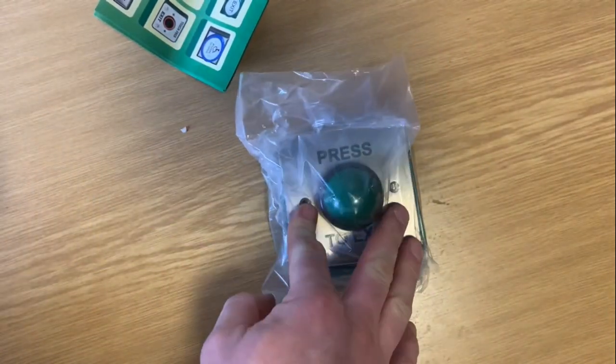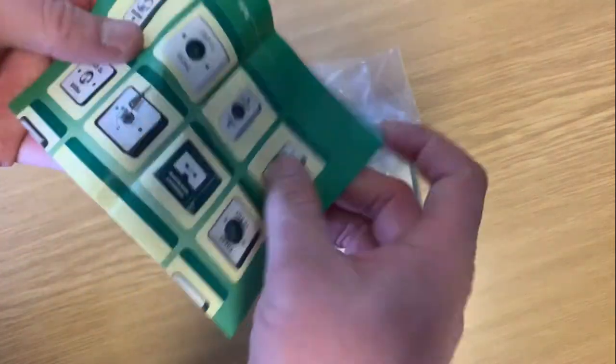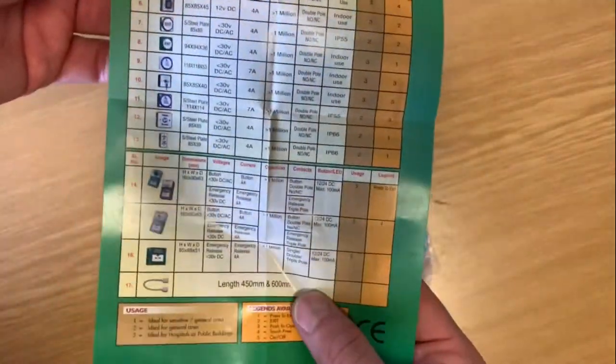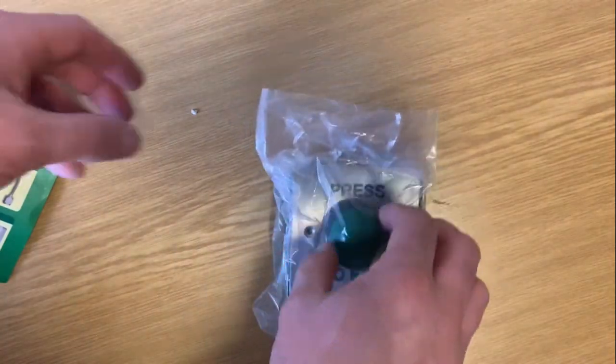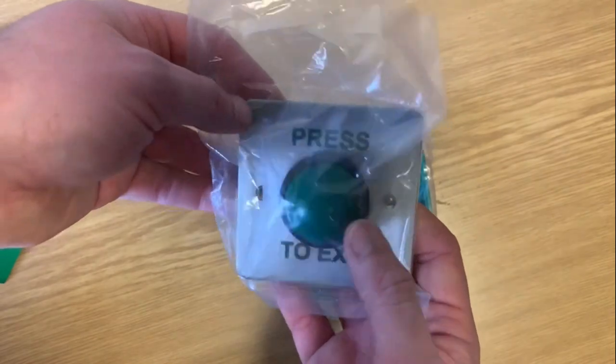The whole unit is then waterproof and can be mounted externally. There's a little leaflet that explains it and a sneak peek of other items in the range. It's fairly straightforward stuff. So that's a surface mount access control push button.